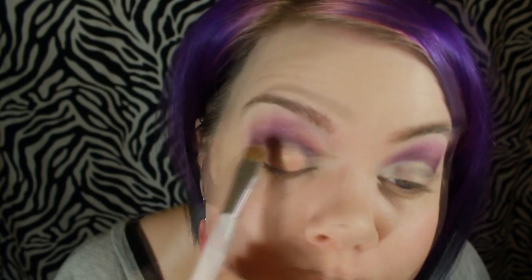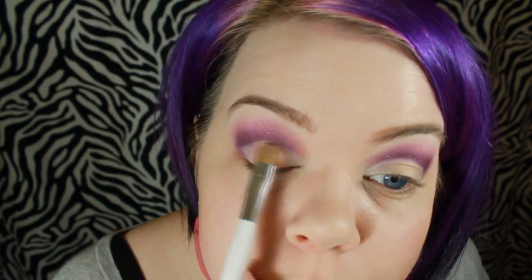Next I'm going to use Penny from Wet n Wild — it has a little more of a copper tint, which is why I put the pink-tinted shadow underneath first. I'll place that right in the center of the lid; this one is far more intense, so get it all the way up to where the cut crease is. Then gently blend it out. For the pink, I'm going to use Hot Pink from NYX on the other side of the shader brush and apply that in the outer and inner corners.